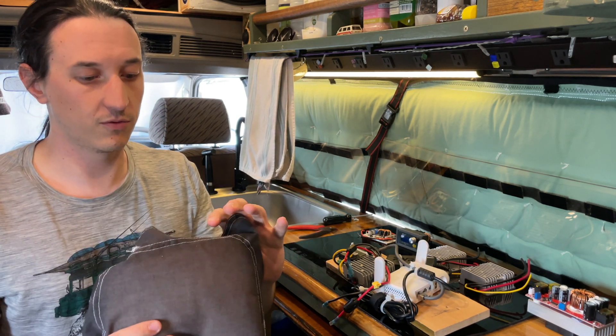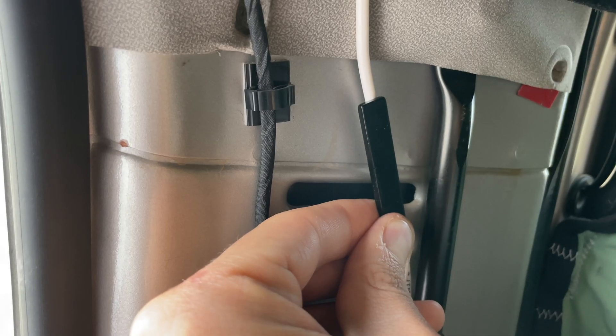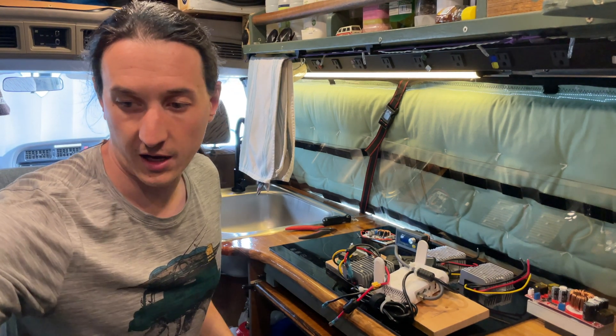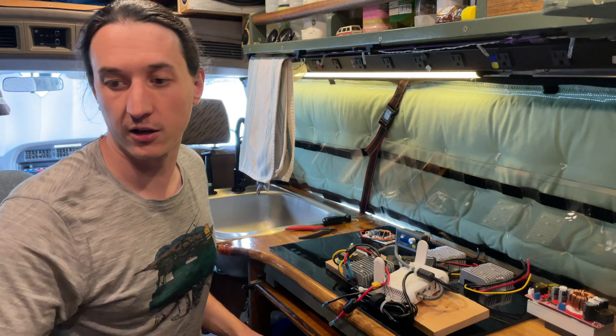It took me forever to figure out why there was a noise coming from my window coverings. I didn't believe it could be these magnets, but then I held a magnet up to the power wire and it was shaking in my hand. So with my first Amazon haul, I picked up some ferrite beads, hoping that would quiet it down, but these just started singing like crazy.